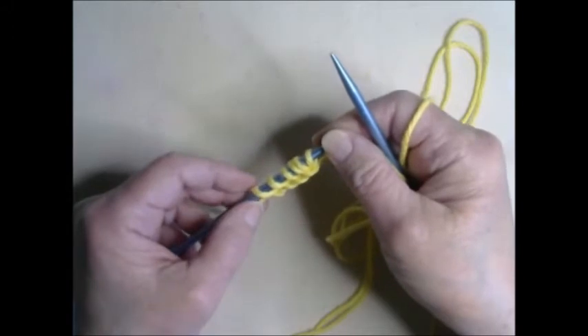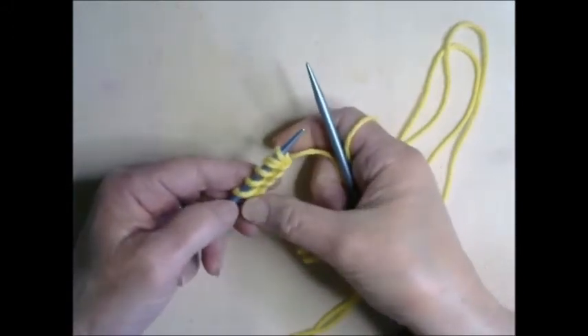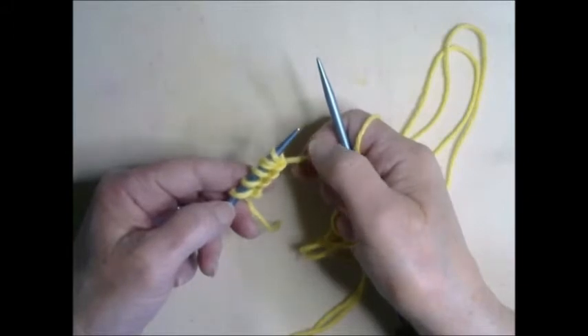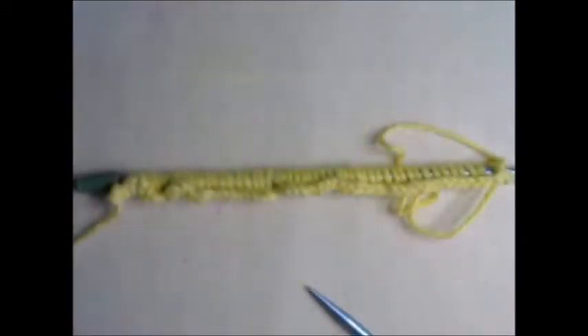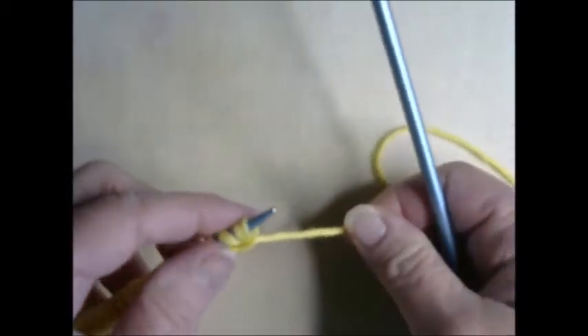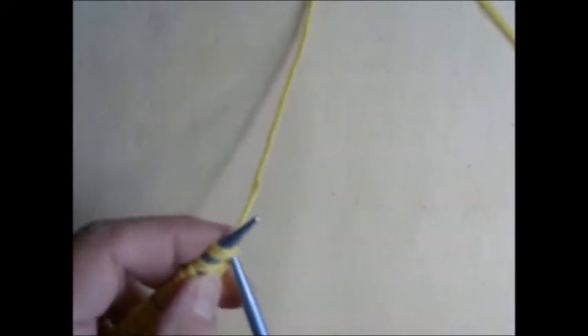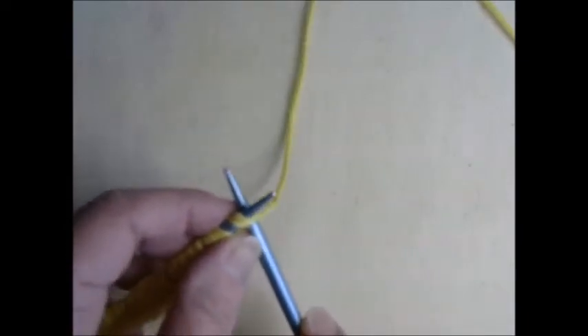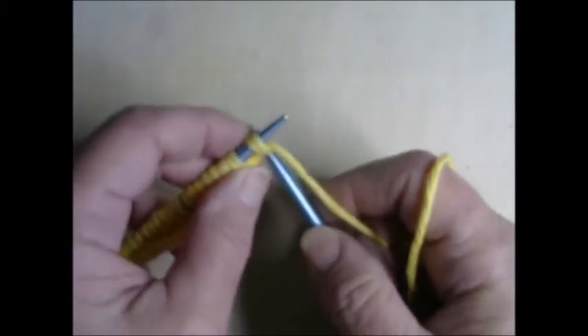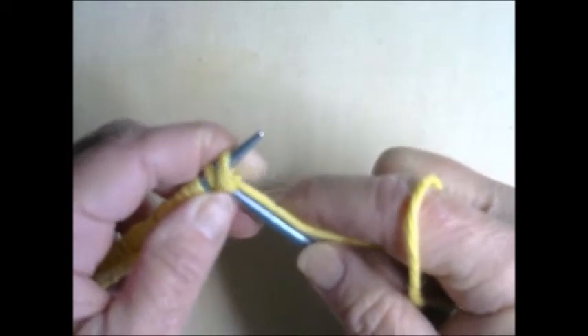Make sure your stitches are snug — not real tight, but snug against the needle. Continue this until you can count 53 cast-on stitches. You now should have 53 stitches on your needle; double-check before you get started. Now we're going to begin with the first stitch — this is called the knit stitch. It's very similar to the cast on. Your right needle is going to be inserted into the underside of the first stitch, making sure your yarn is in the back. You're going to wrap your yarn between the two needles, coming from the back just as we did in the cast on, and your left needle is going to jump over the right.